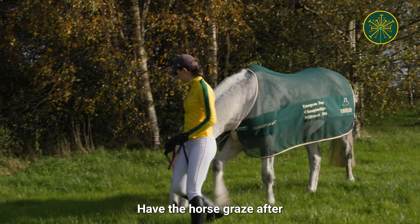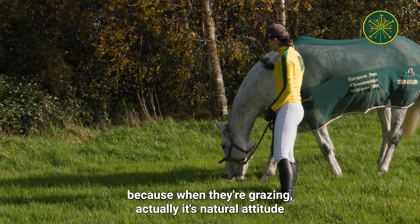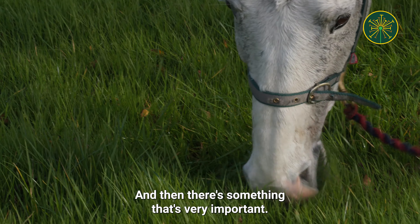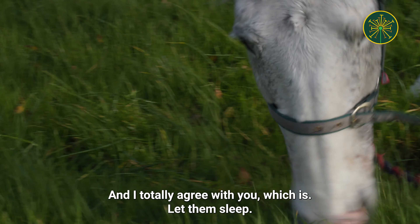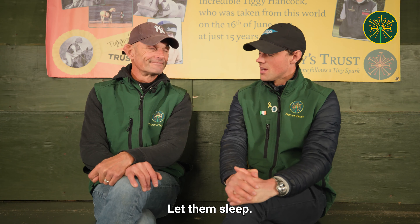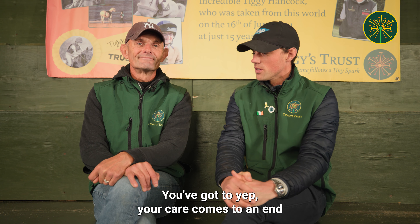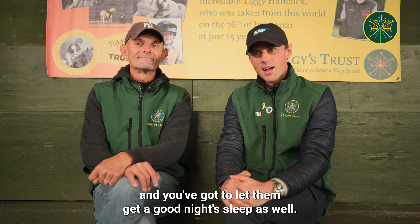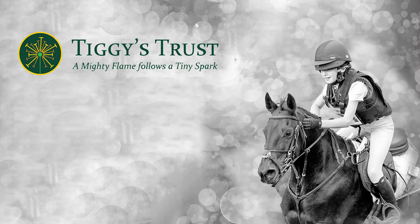Have the horse graze afterwards. When they're grazing it's a natural attitude — head down, neck stretched — which is good for recovery. And then something very important: let them sleep. Sleep is an important part of the recovery. Your care comes to an end and you've got to let them get a good night's sleep, and then you can look after them the next day.